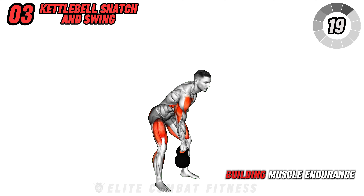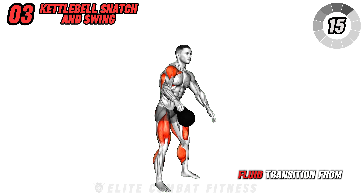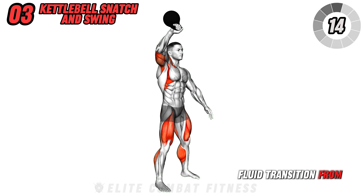Proceed to the kettlebell snatch and swing. Start with a kettlebell in one hand, swing it between your legs, then explosively lift it overhead in a smooth motion, switching hands at the top. This full body exercise mainly targets your legs and shoulders, increasing your heart rate, building muscle endurance, and enhancing coordination. Focus on a fluid transition from swing to snatch without pausing.